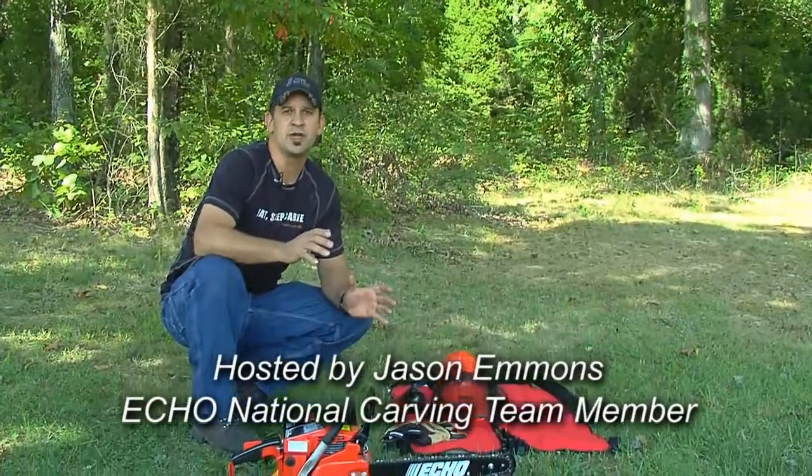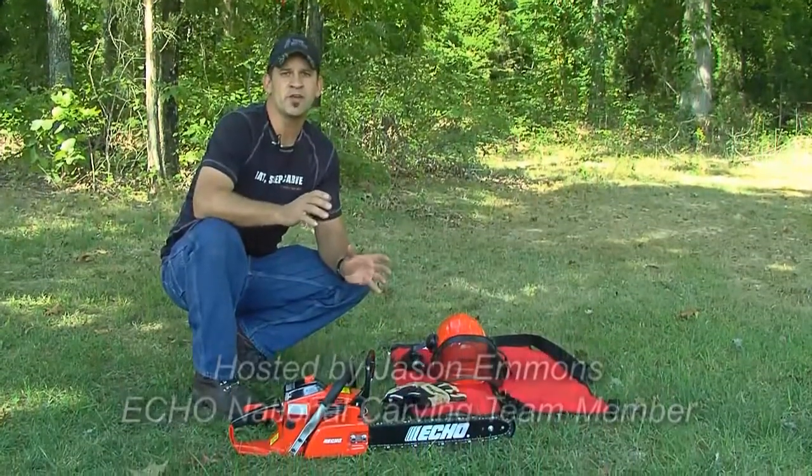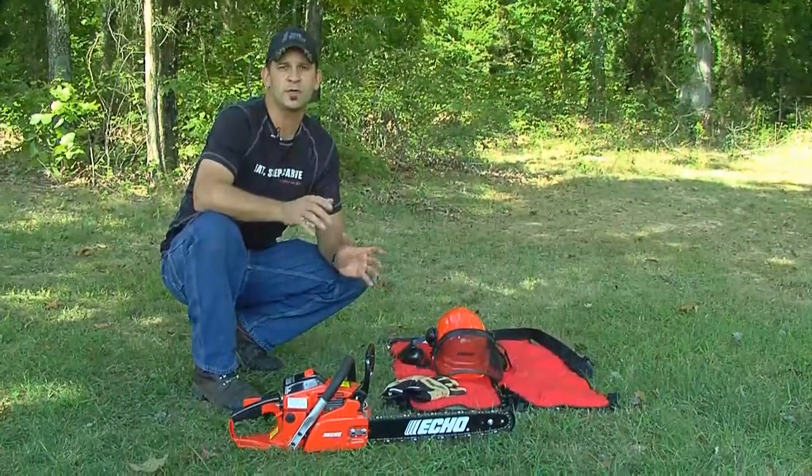A chainsaw is a valuable tool to have around the house but can be very dangerous if not used properly. It's important to wear proper safety equipment while operating and to read and fully understand the saw's operator and safety manuals before using.